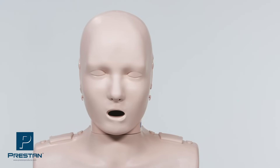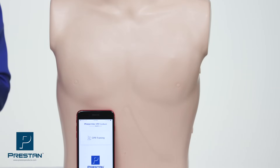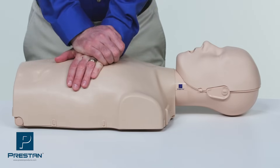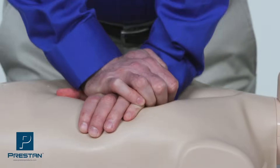Preston has been building confidence in both CPR training instructors and their students for over a decade with the use of our professional adult training mannequins. Preston's anatomically correct designs, durable construction, and intuitive feedback have successfully prepared students with the confidence and skills necessary to perform high-quality CPR when needed.